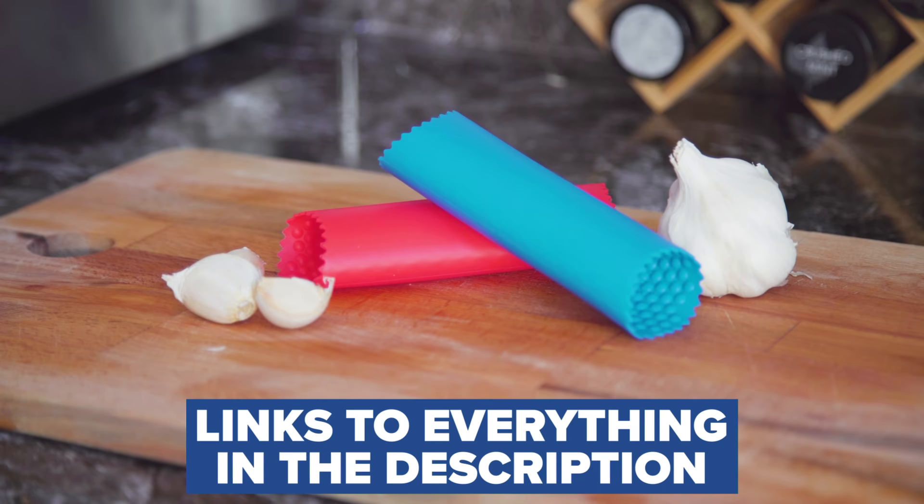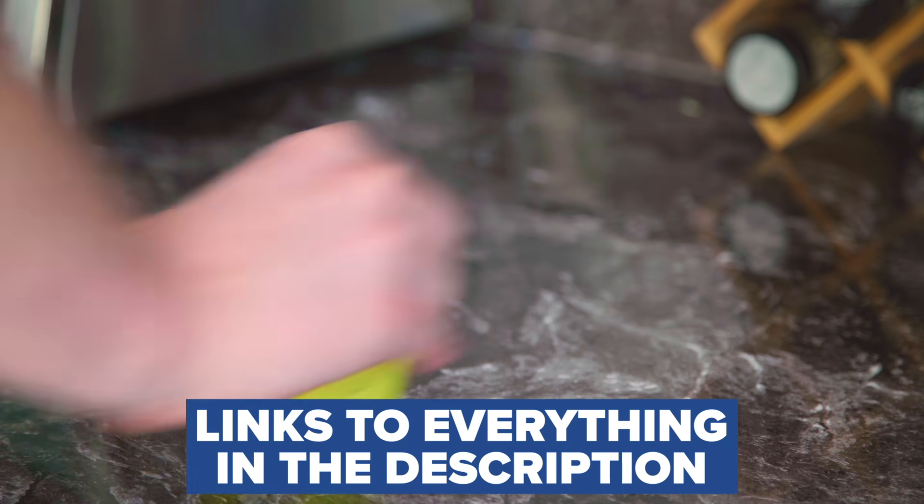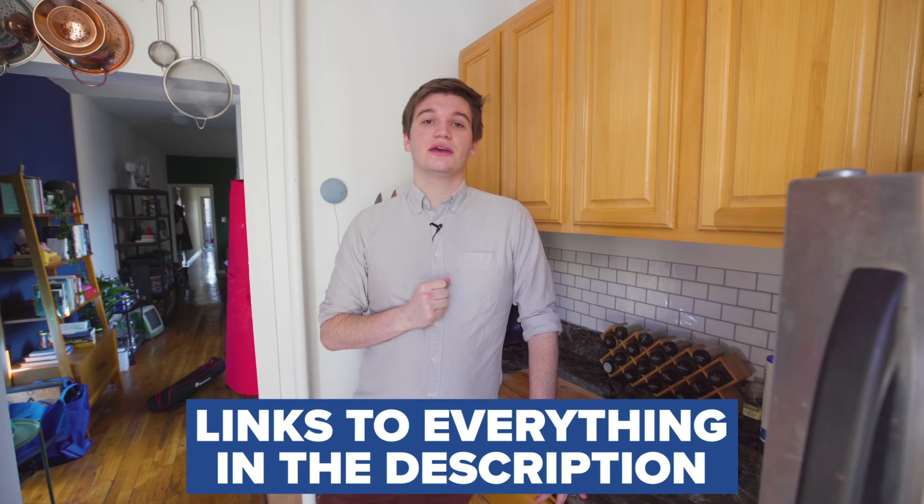Over the last few weeks, I've ordered a bunch of cooking products that I saw advertised on TikTok to see whether they're worth your time and more importantly, your hard-earned money — or your stimulus checks.